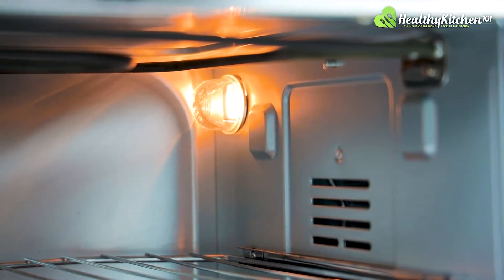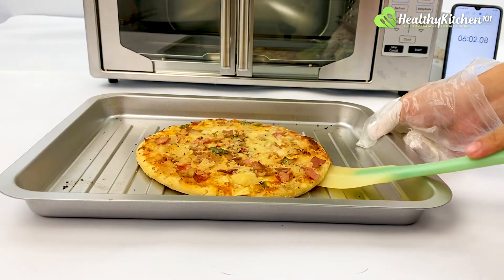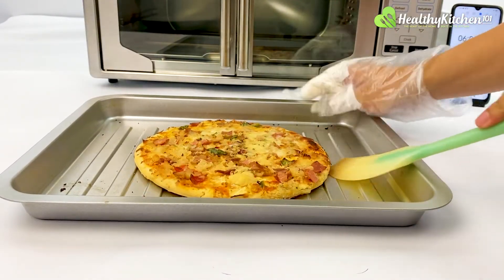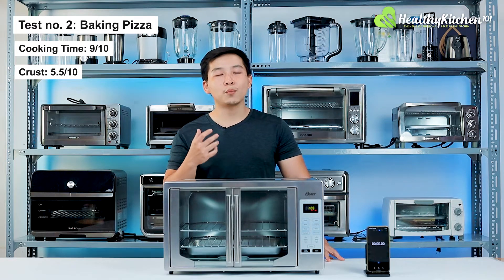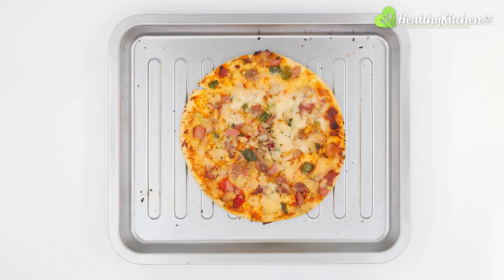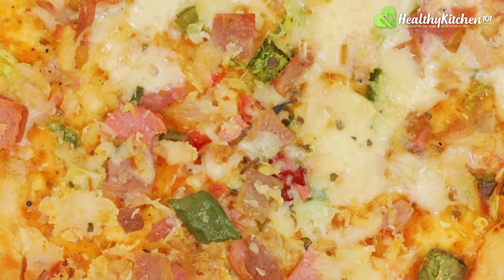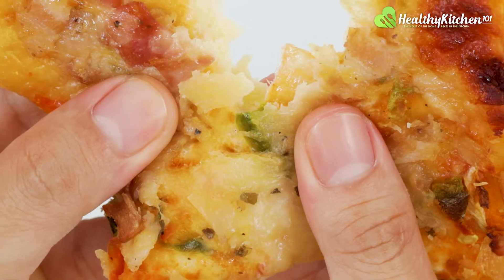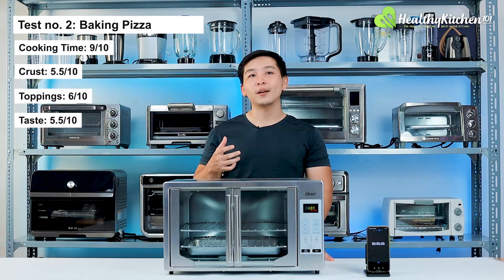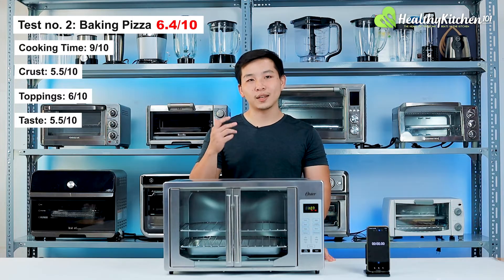Unfortunately, the oven lacks the high-intensity heating capability needed to crisp a crust effectively in such a short period of time. Parts of the crust bottom stuck to the grooves of the baking tray and the surface had a light golden color, so the crust scored only 5.5 out of 10. We had to stop baking because some of the meat and parts of the cheese started charring. The cheese didn't completely melt, so the toppings received a 6 out of 10. The crust and toppings weren't good enough for a taste score higher than 5.5 out of 10, with final results scoring 6.4 out of 10.